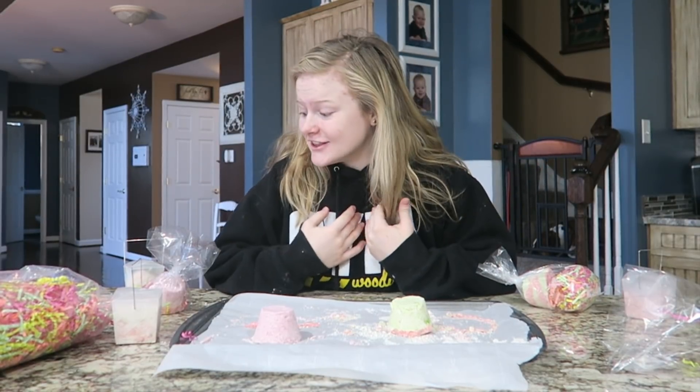Okay so the bath bombs worked — they sunk to the bottom so you couldn't really see them fizzle, but it smells so good and it's still really good for your skin even though it didn't do what a normal bath bomb does. Okay guys, that is the end of this video. Thank you so much for watching — comment down below 'I love bath bombs' if you made it to the end. These DIY bath bombs are so cute and make the perfect Christmas gift. I hope you all have a wonderful rest of your day, bye!